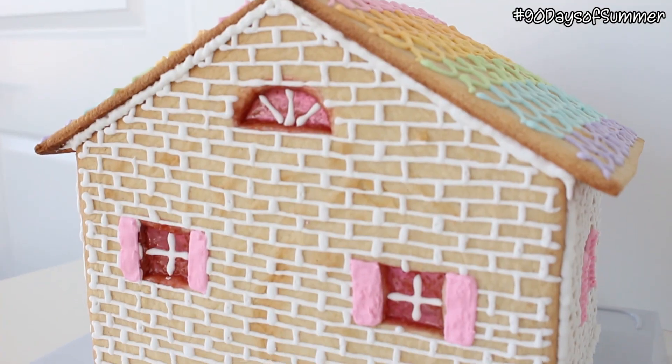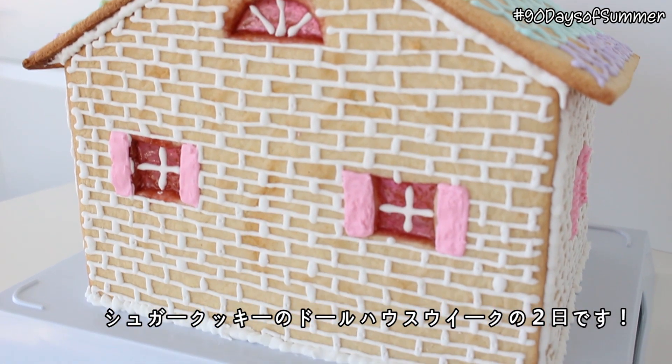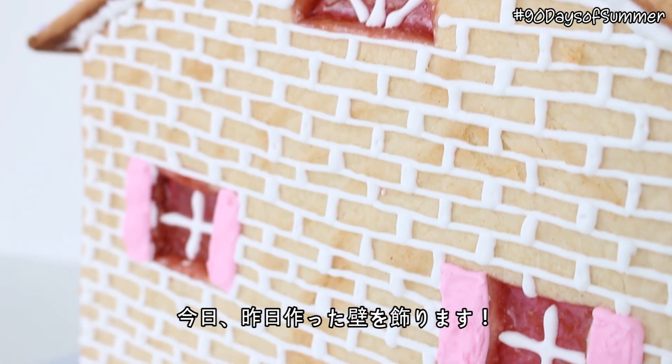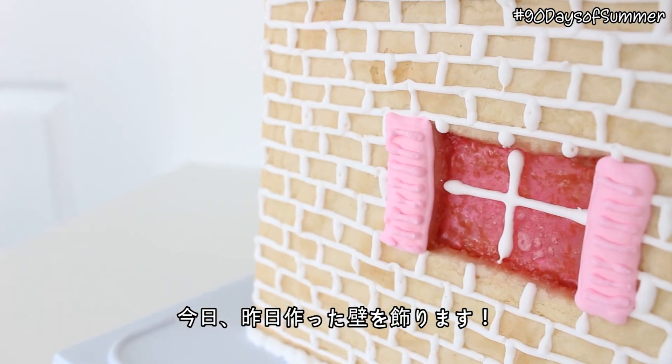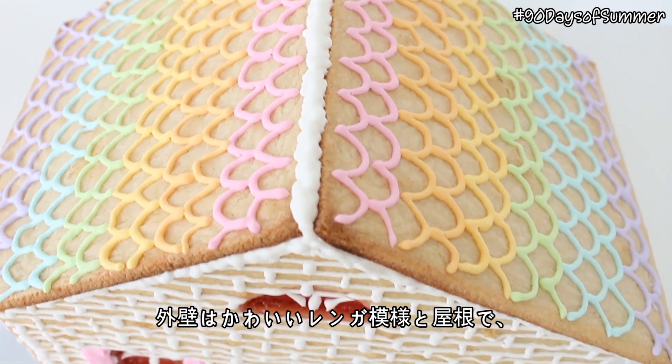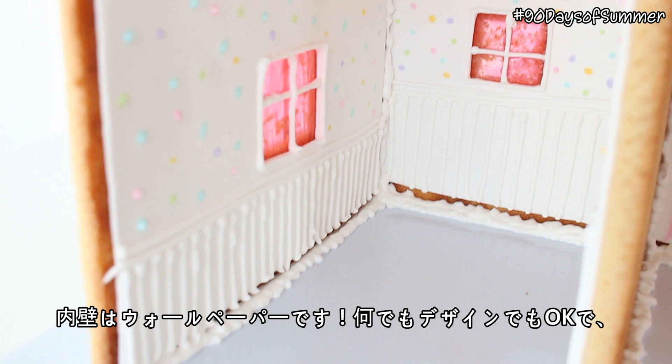Hi everyone! Konnichiwa minnaasem! Welcome to day two of our sugar cookie dollhouse week. Today we are going to be decorating the sugar cookie walls that we made yesterday. One side is going to be this adorable little brick pattern and the roof tiles, and then the other side is going to be wallpaper.